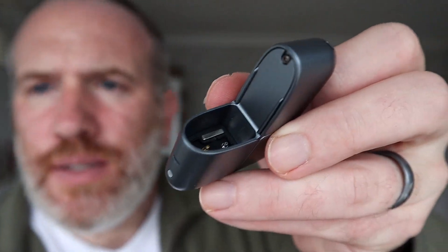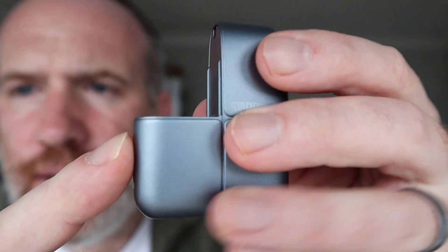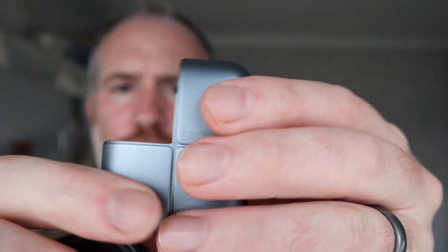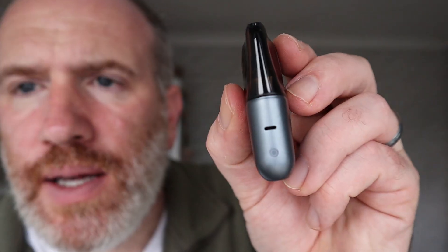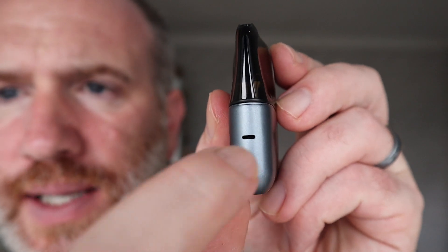There's the innards — it just literally slides down. This thing is absolutely solid. It slips in like that with a magnet. There's a little light here — I thought that was a little button but it's just a light. So you just vape this and go.